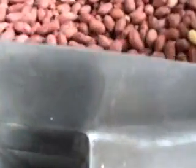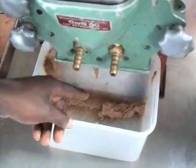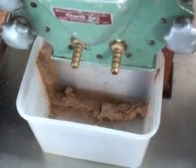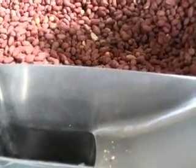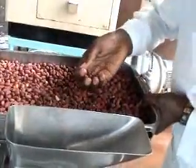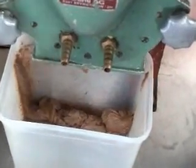As the seeds are fed from this hopper, they are taken in within the machine. The machine rotates and as it rotates, it produces peanut butter at the end point, at the lower side of the container. The peanut butter has been collected at the lower end.